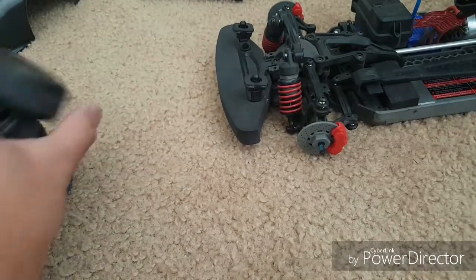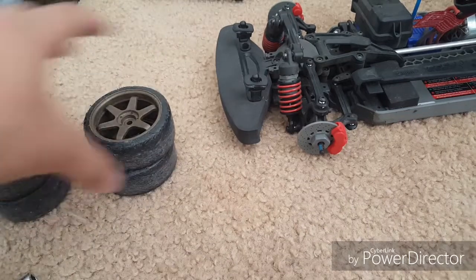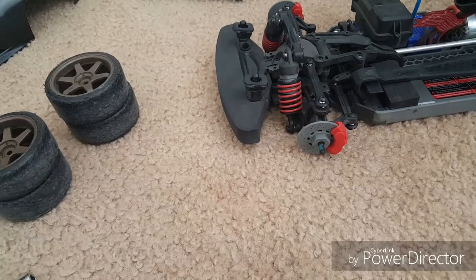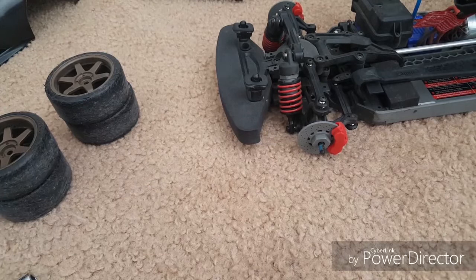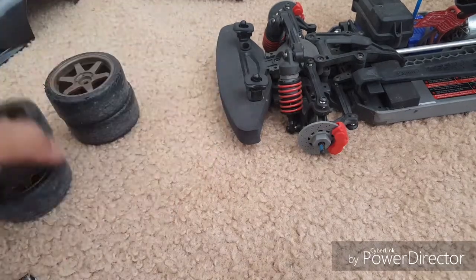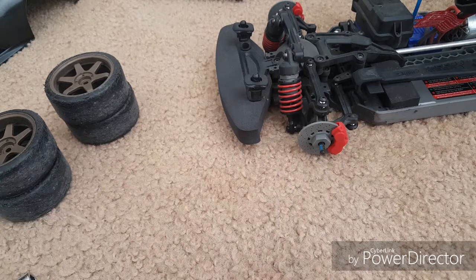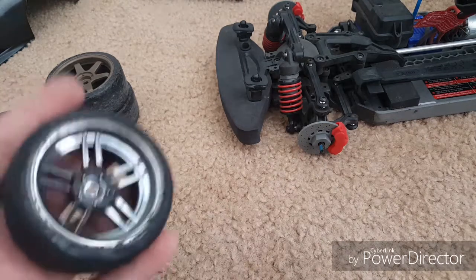By the way, these are RC drift tires — this set right here is RC drift tires from HPI, and they fit perfectly on the Vortec. They especially look good with the Ford GT body. I personally don't really like the looks of these rims — they're too Japanese-style. I don't dislike it because it's Japanese, it's just that style of rim looks okay on certain cars but not on a Ford GT — it kind of looks off.